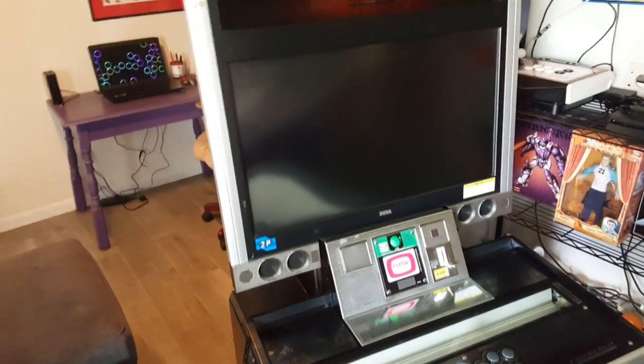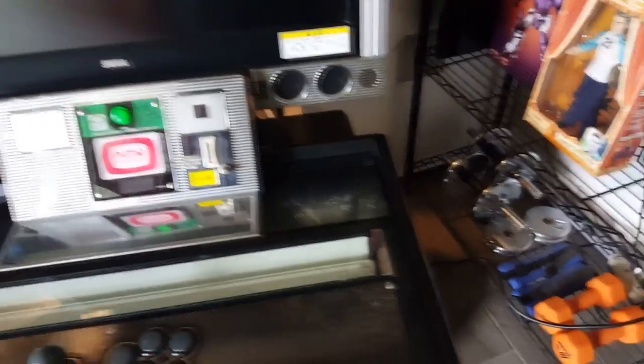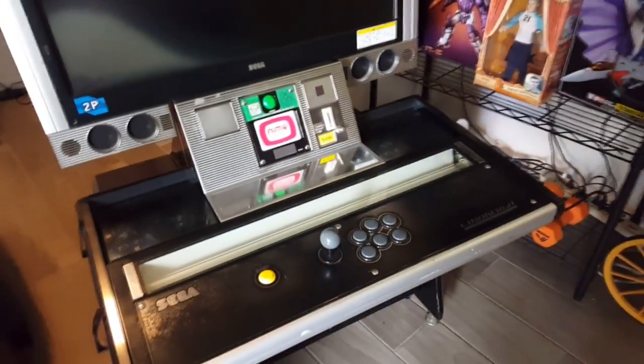Your cabinet also has another backup switch right here — at least that's what I think it is. Let's turn that off and see what happens. Yep — see, turned it back on, nothing. Now with most arcade cabinets you can pull your power cable from the cabinet. I do that because when I'm working on a cabinet it prevents me from tripping over the cable. Nothing extravagant — I just think it's safer.